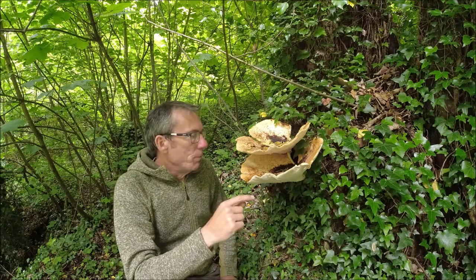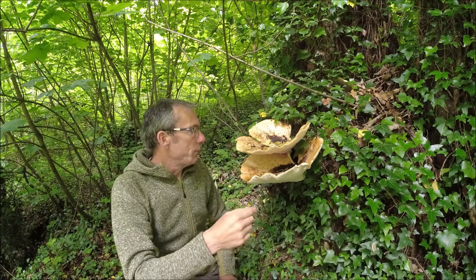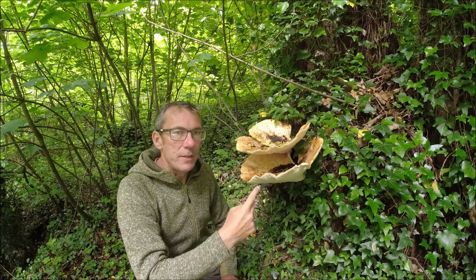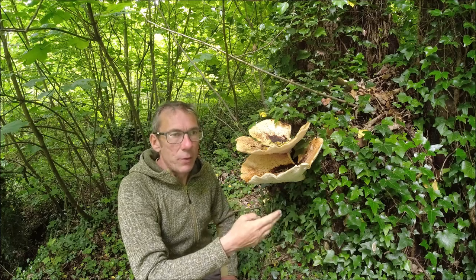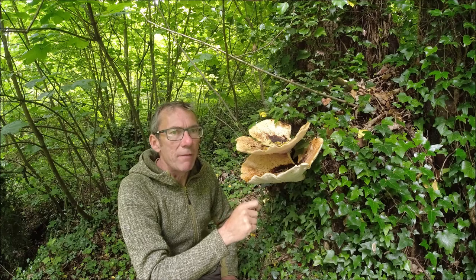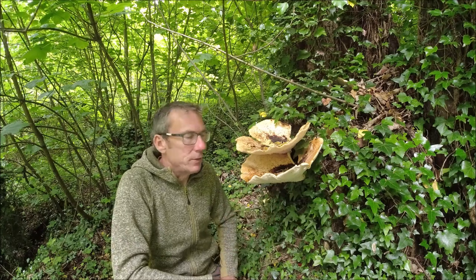It is an edible mushroom, but it's one that you need to get at the right time. What you need to do is take a knife and slice into the flesh. If it slices through easily, then it's going to be fine for eating. If it takes a little effort, if it's a bit tough, then it's probably past its best for eating.